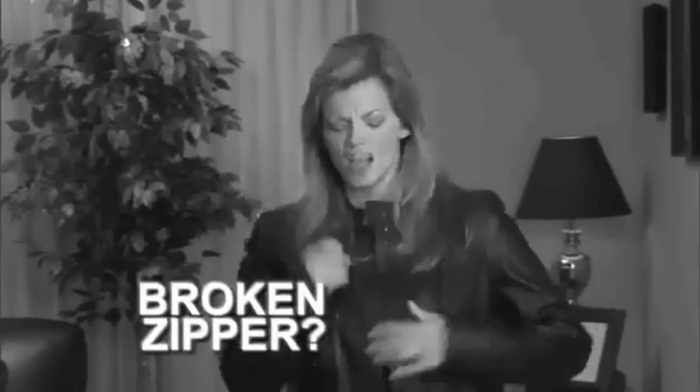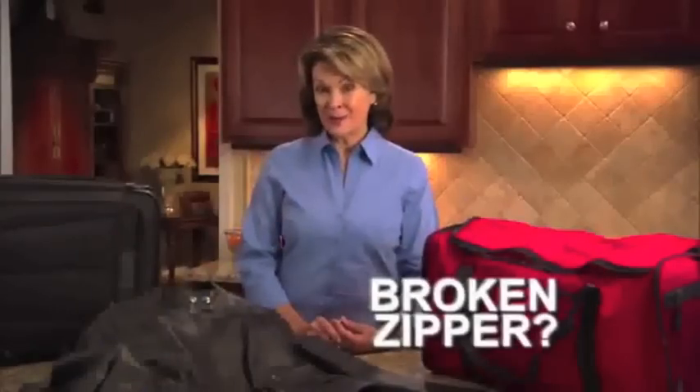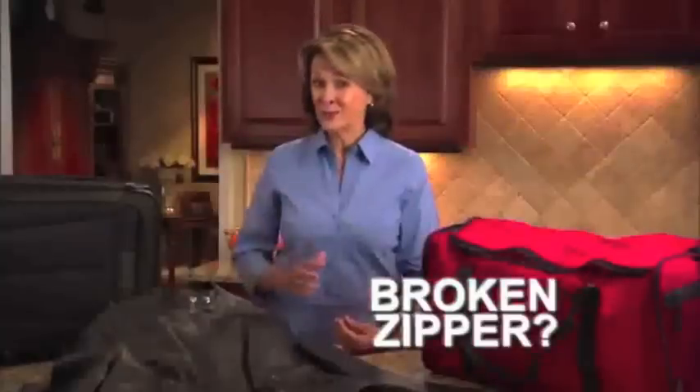Broken zipper? That leather jacket's ruined. Overstuffed suitcase and the zipper split. Oh no! You're on a business trip. A broken zipper means this jacket, bag, and suitcase are ruined, right?